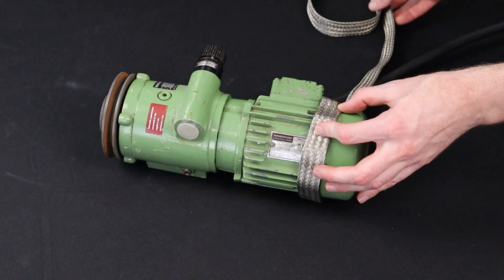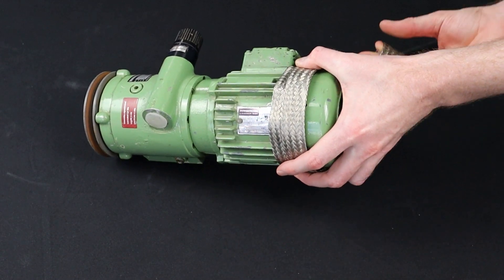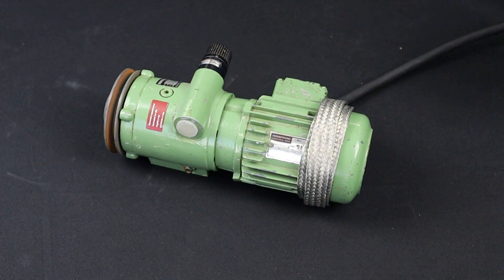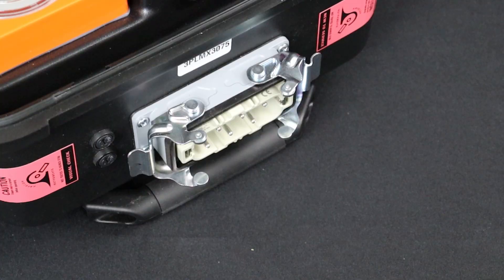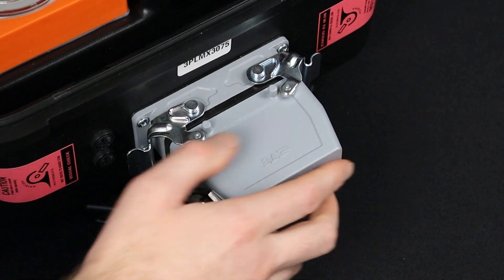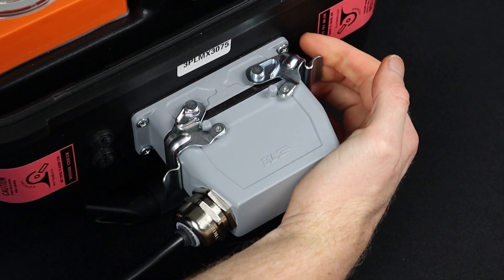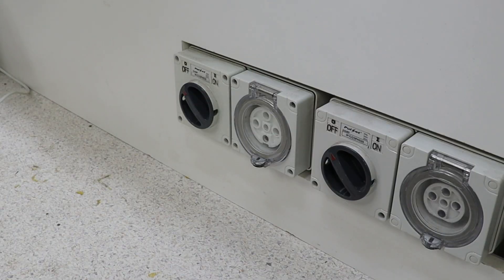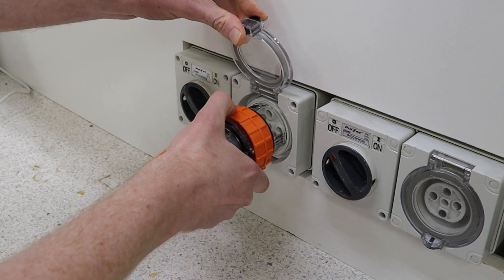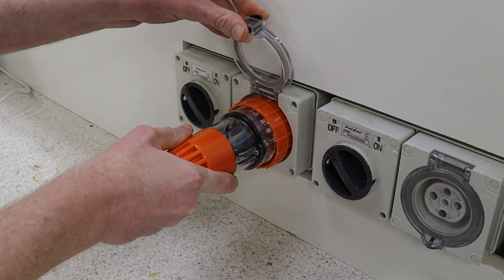If needed, you can wrap an earth braid or mesh around the appliance and clamp the IEC earth clamp to that instead. Plug in the 3PL power cable into the power socket on the side of the case. Finally, plug the 3PL power lead into a three-phase power source and switch it on.